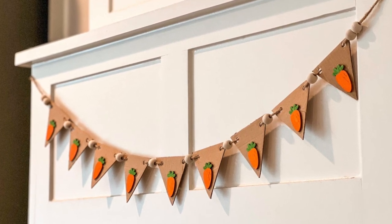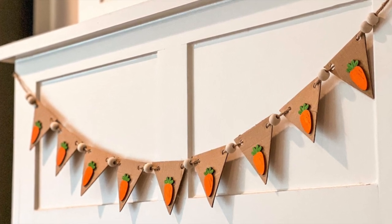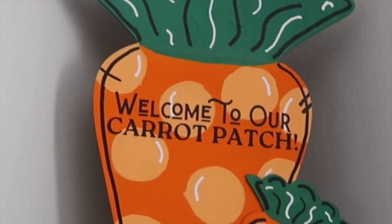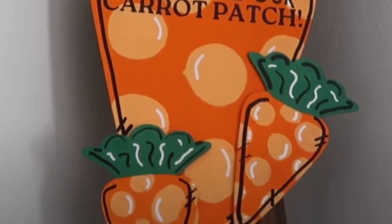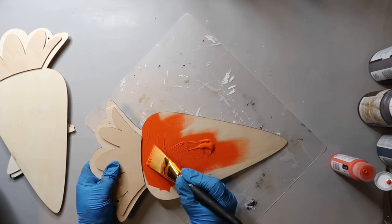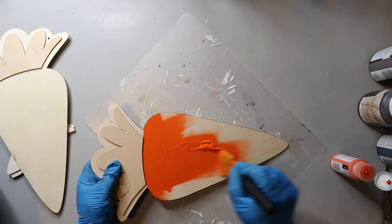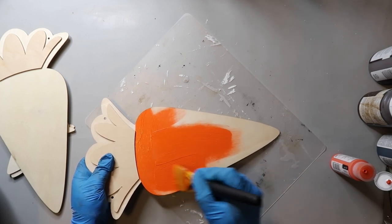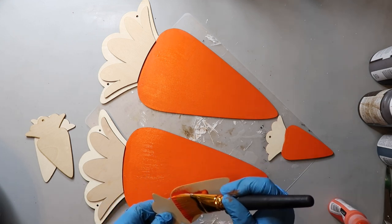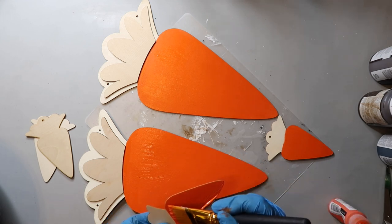I love how this garland looks — it is sweet and simple but adds a cute touch in my kitchen. Our last DIY for today comes from the awesome Whiskey and Wit. I love her channel, and this carrot sign was so cute I knew I wanted to make one for myself. This one is another easy DIY. I'm using some orange paint for the bottom of the large carrot that I found at Dollar Tree, and you're also going to need two of the smaller ornament-size carrots, also from Dollar Tree.